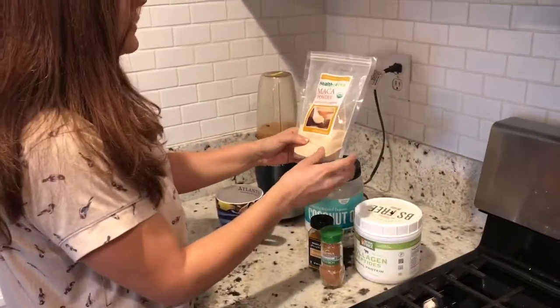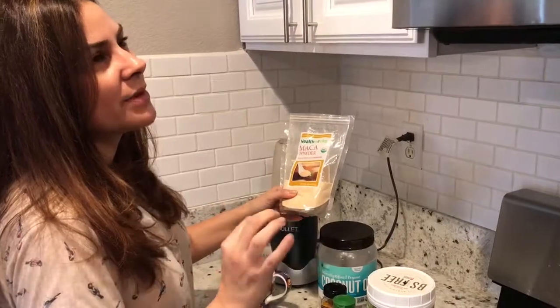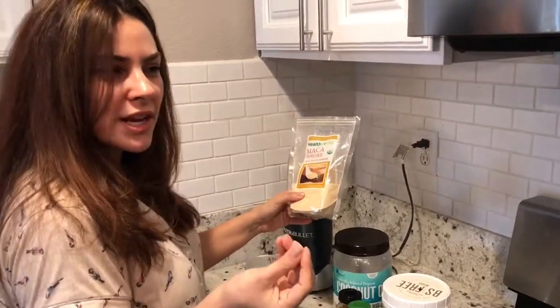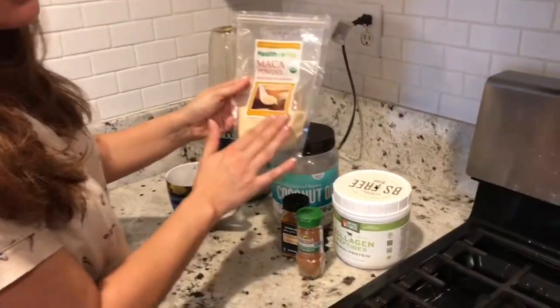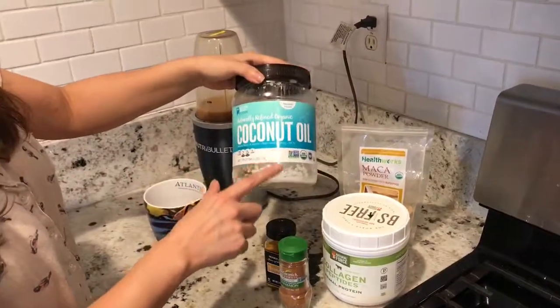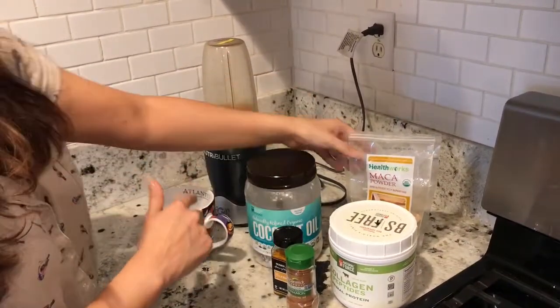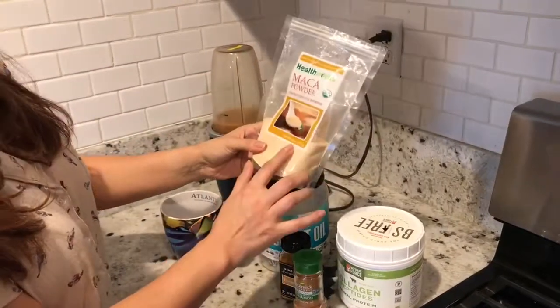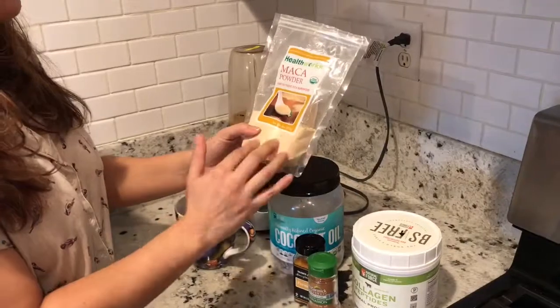If I had to describe the taste, it's close to like a malt taste — like those malt milkshakes, a little bit of that malt aftertaste. A little bit goes a long way with maca powder. For the coconut oil, I add about a teaspoon of coconut oil to the coffee. Just a pinch of the maca powder — a little goes a long way, like maybe a quarter of a teaspoon.